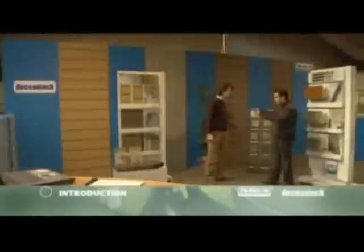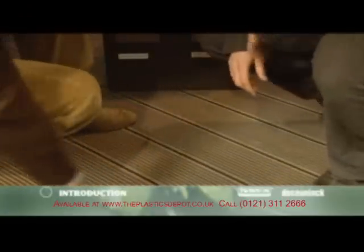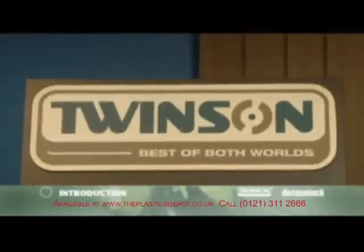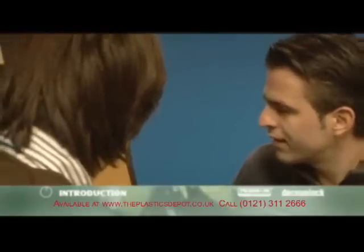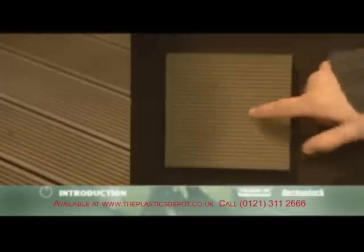With Twinsen Decking, you're the proud owner of the ultimate outdoor ground cover solution. An eco-friendly choice that will give you pleasure for many years to come. Comfortable to the touch, a pleasure to look at, and available in a variety of colors. A perfect match for any construction project, even in our wet climate, because Twinsen decking is highly water- and slip-resistant.